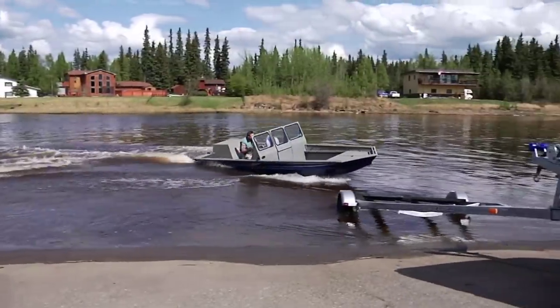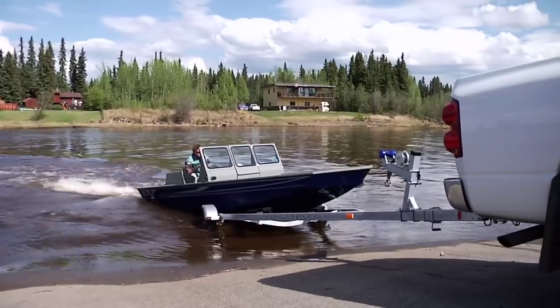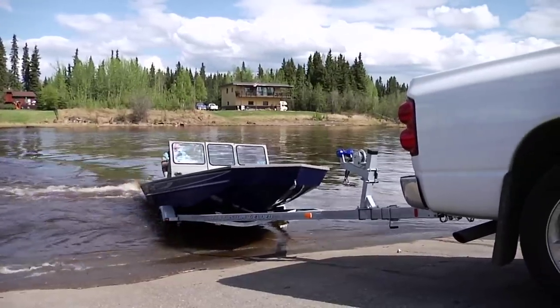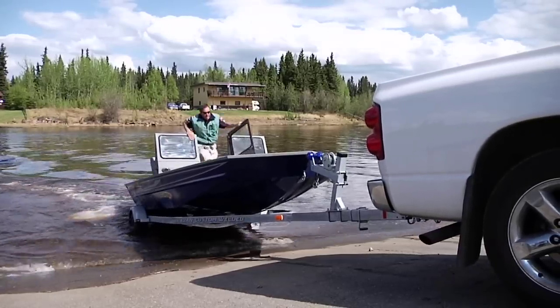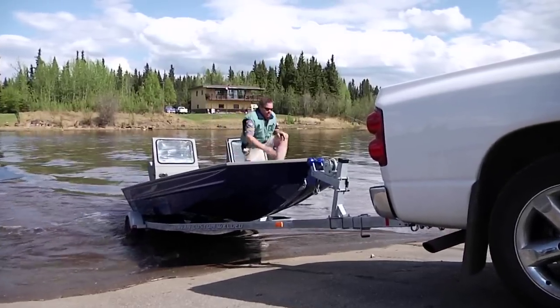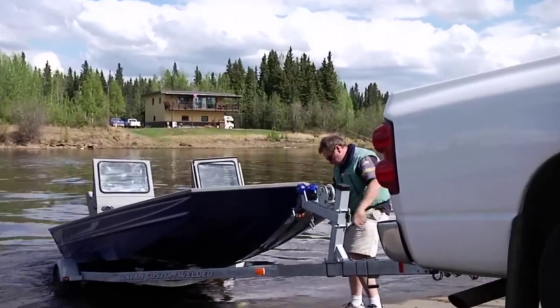They say that some of the biggest fights between a man and his wife happen at the boat landing. Not if you own an SJX. We've never been around a boat that's easier and faster to load, without load guides, and without all the headaches that come with loading a boat on a trailer. So we've taken all that stress out of the weekend for you.